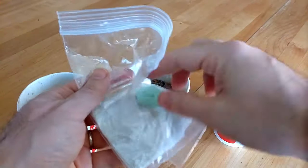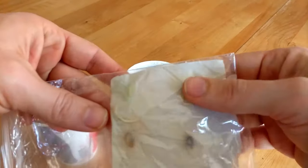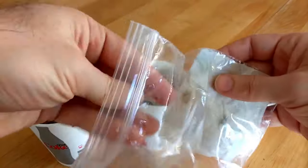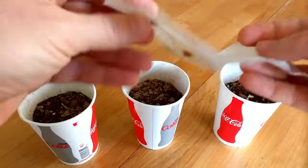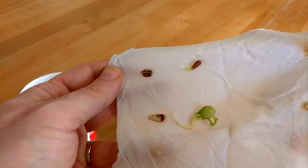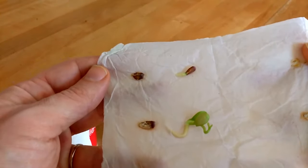After two weeks, open the bag. We'll plant germinated seeds in soil. Two of the seeds germinated quite well — one of them even sprouted leaves.